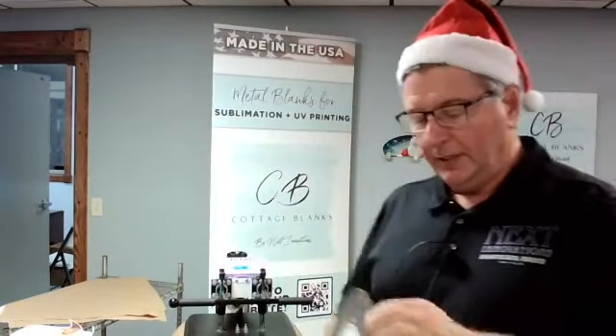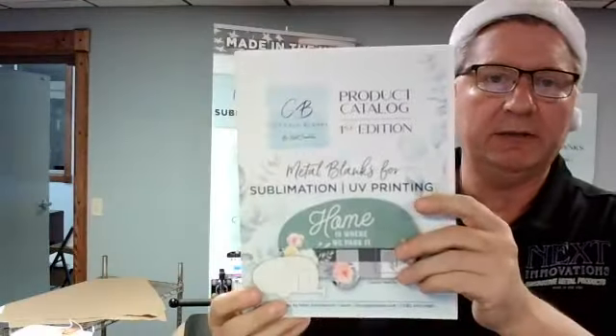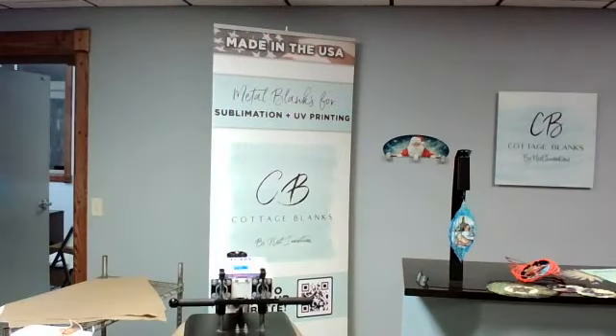Remember the free squares — we'll see what those come out like in a minute. Here's a two-tone wind spinner that we also have — an 8-inch. Definitely check out our catalog, the Cottage Blanks catalog. Last week we had free scallops if you purchased over $75. This week it's the Artist Blank with squares. Maybe some of you — if you did take advantage of that — post it in the comments.